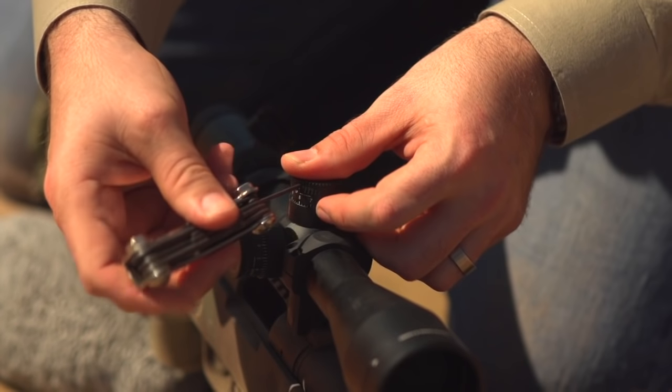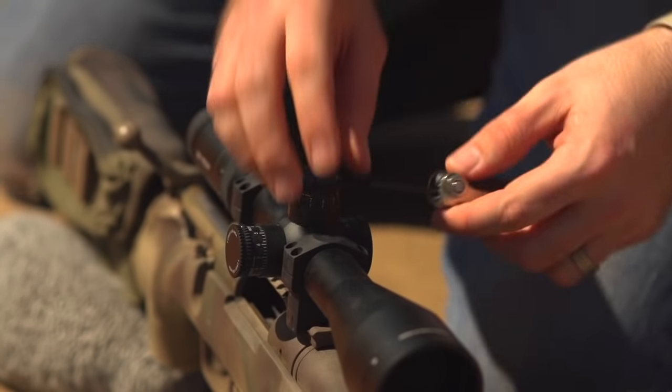Do not over-tighten these little screws — they're small and can easily strip, and if the cap doesn't hold tight you'll have real trouble making adjustments later. Now the scales are slipped and both the elevation and windage turrets line up with zero. This way, if we make adjustments in the future, it's easy to return to the scope's true zero just by turning back to the turret's zero mark.